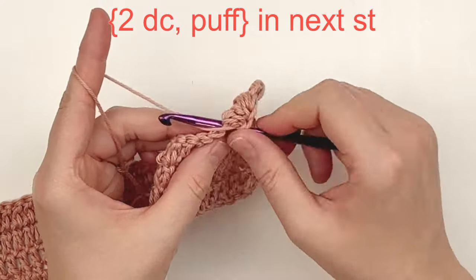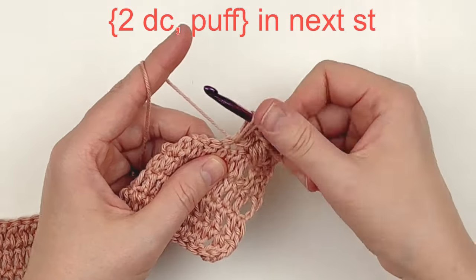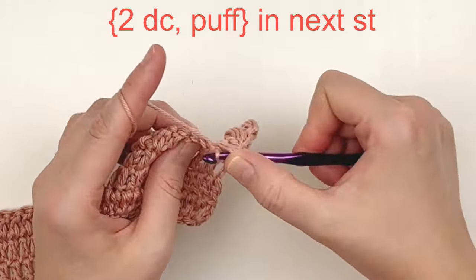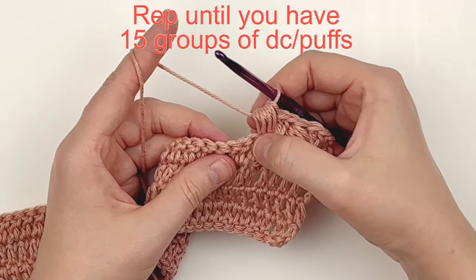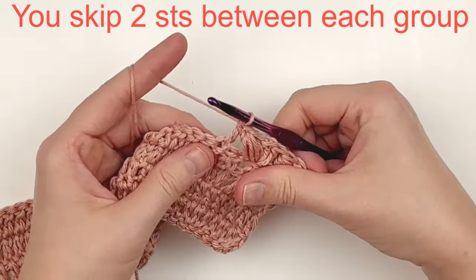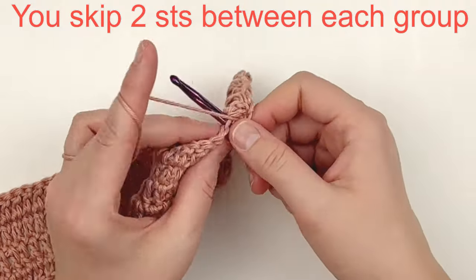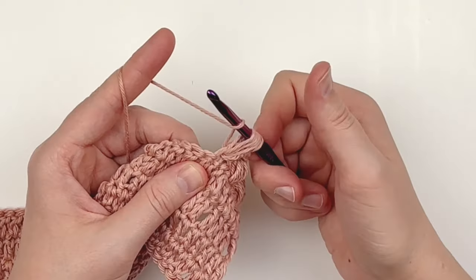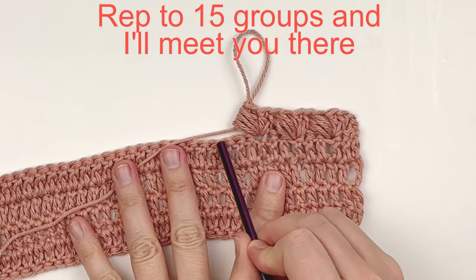Insert your hook, yarn over, pull up a loop — yarn over, insert your hook, yarn over, pull up a loop — repeat until you have eight loops on your hook, then yarn over and pull through all eight loops. You are going to repeat this stitch pattern — skipping two and then putting two doubles and a puff in the next stitch — until you have a total of 15 puff stitches completed, skipping two stitches in between each group.